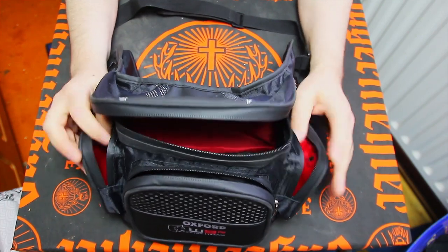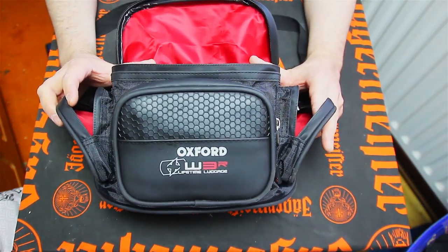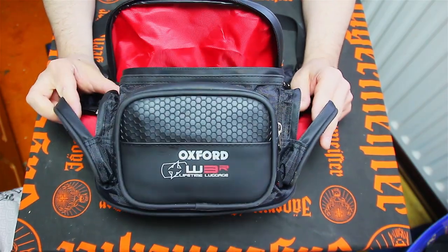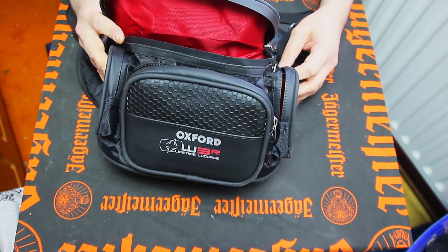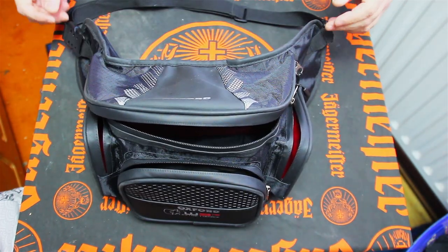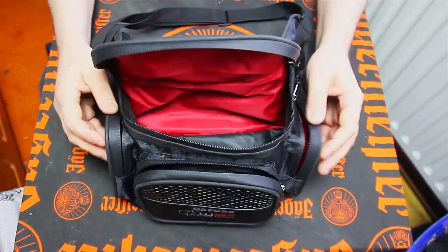I presume it will because of the sealed pockets and stuff. I bought it because the other one had gone wrong and I needed to get a new one. This one came up on Amazon and I loved the color scheme — red and black, matches the bike, matches my levers and everything else.